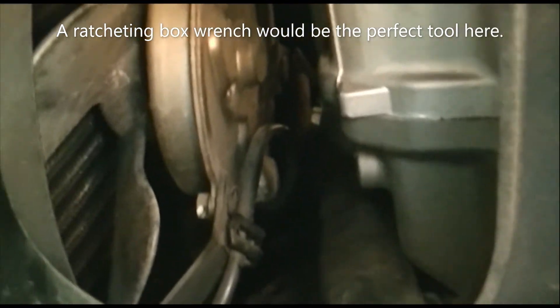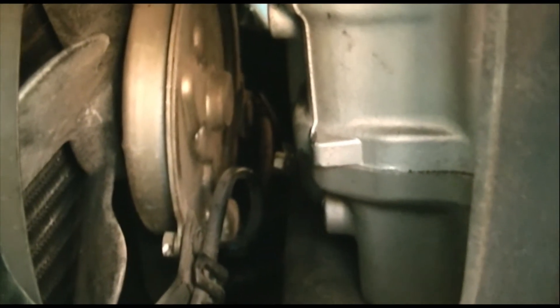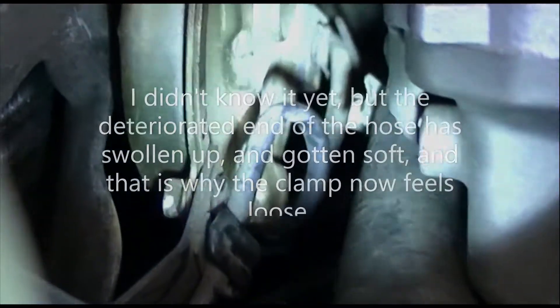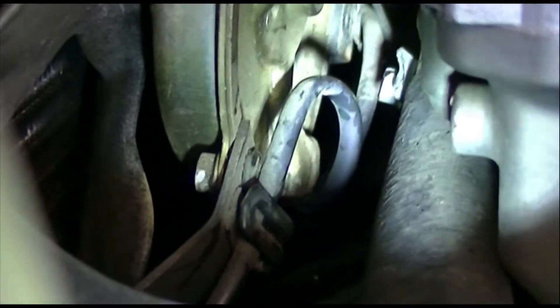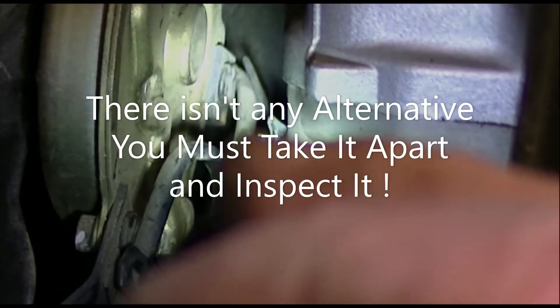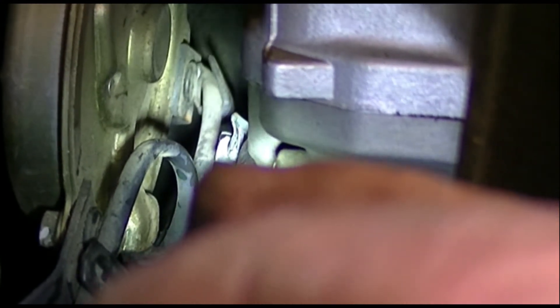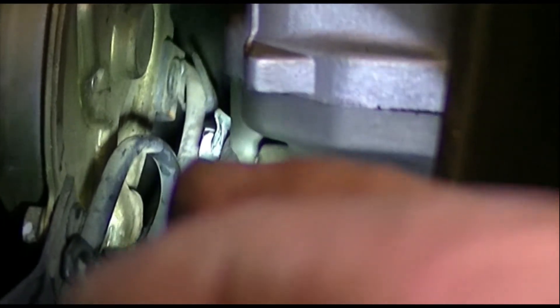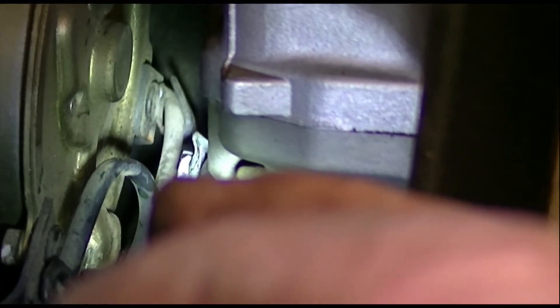I've already turned that fitting a half a turn and it's just snug. This is like a four or five inch long wrench and it's just snug — I haven't even fully tightened it yet. So it was quite loose. I don't see much alternative except to take that hose clamp off and pull the rubber hose out and inspect it. It's clamped down pretty tight and it's still leaking. They may have positioned the clamp wrong, or they may have put a hole through the tube when they clamped it.